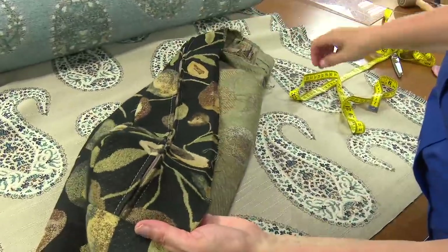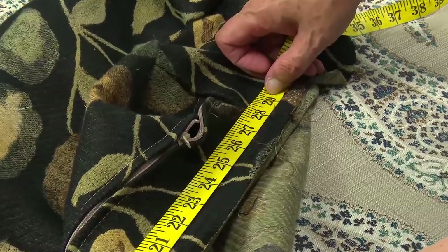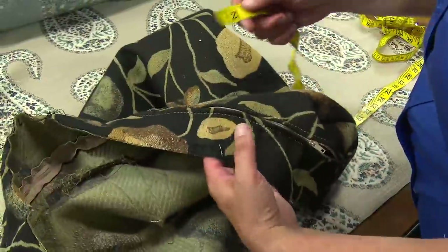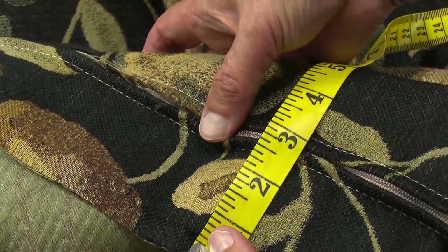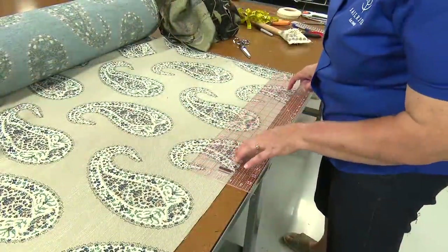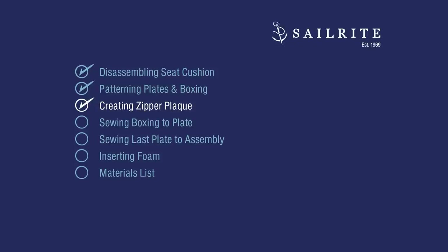I'm ready to cut the pieces for the zipper plaque and I'm going to just measure the length of the original one, which is about 29 inches with a seam. I'm going to make it 30. We will not show Cindy cutting those out. Next up, we'll be creating the zipper plaque.